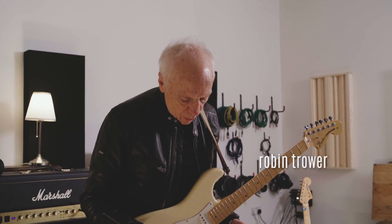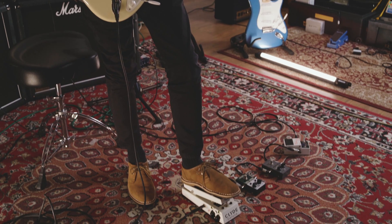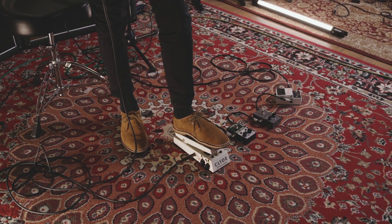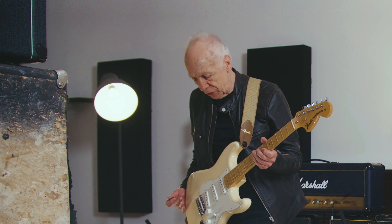The first thing I'm going to show you is the wire — that's what that does. This is a new pedal. These are all Fulltone, by the way, they're made by Mike Fuller in California.